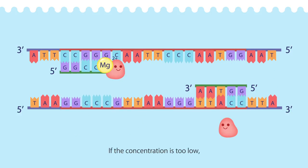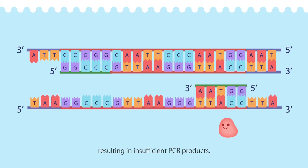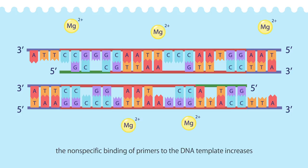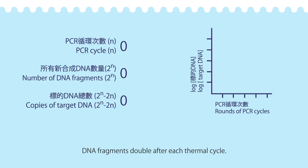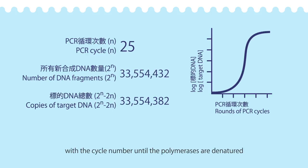but the optimal concentration for each reaction should be determined. If the concentration is too low, the efficiency of the polymerase decreases, resulting in insufficient PCR products. In contrast, if the concentration of magnesium ion is too high, the nonspecific binding of primers to the DNA template increases and leads to more errors in amplification. DNA fragments double after each thermal cycle. When there are 2 to the first power of DNA copies after the first cycle, 2 to the nth power of DNA copies are produced after n cycles. The amount of DNA fragments increases exponentially with the cycle number until the polymerases are denatured or other materials are used up.